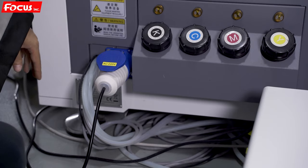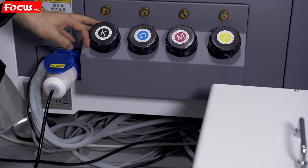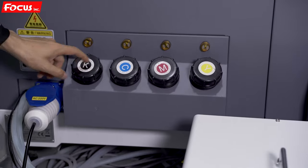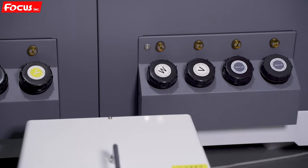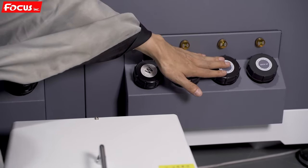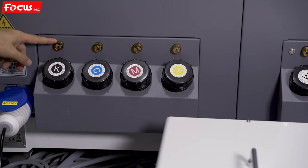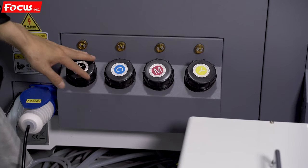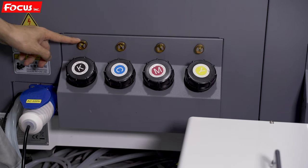When we go to this side, we can see there are ink tanks. They totally have eight ink tanks. At the left is black, cyan, magenta, yellow, white, varnish — and the last two are backup tanks, keep them empty. Do not load ink to the last two ink tanks. At the top is the detect alarm light for the ink level for each ink tank — when the ink tank is low, this light will turn on and give an alarm sound.